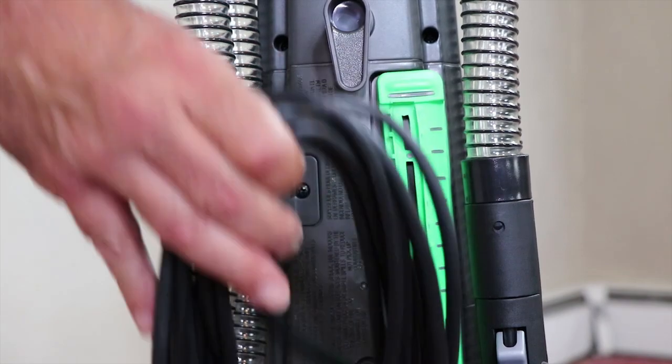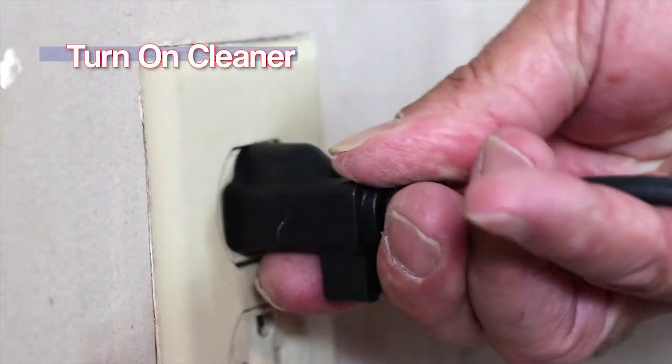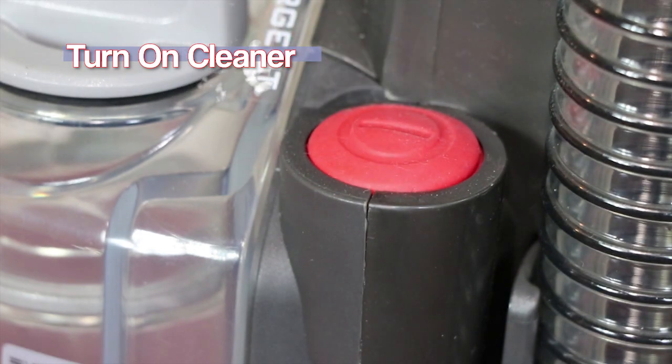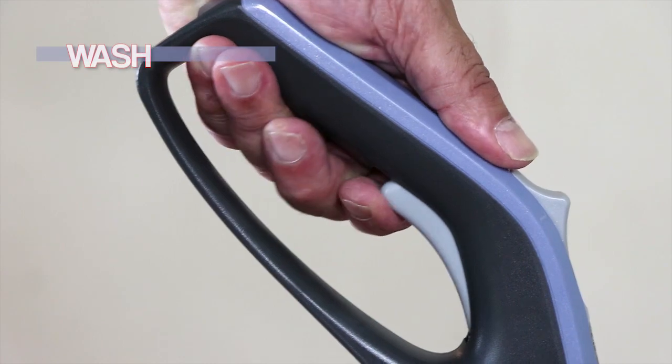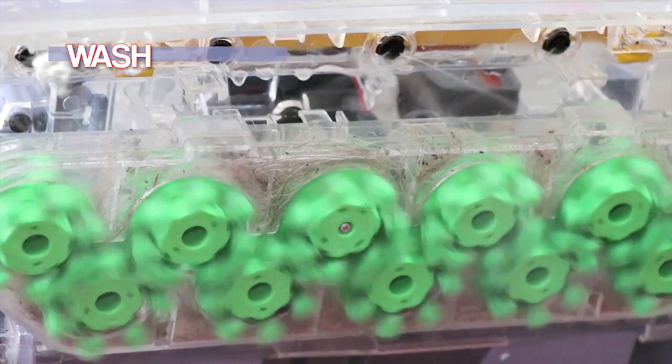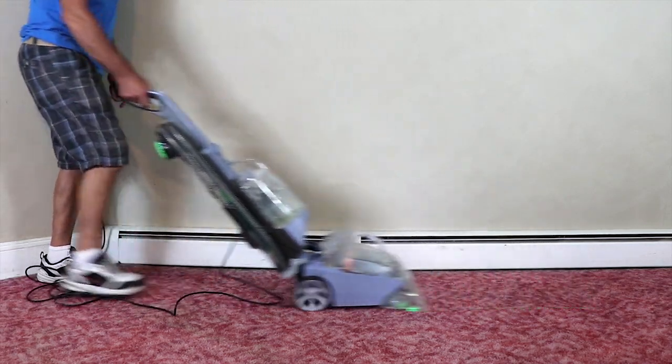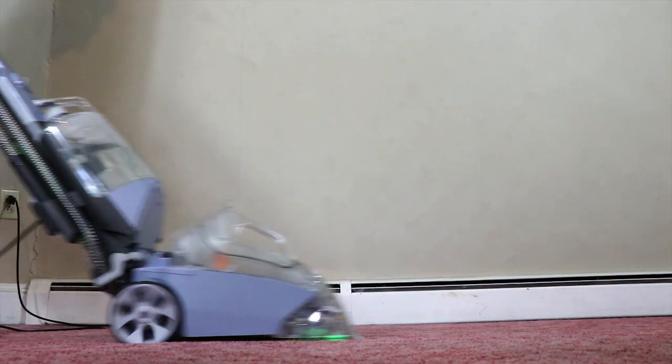Place the cleaner in position, plug it into an outlet, and press the red button to turn it on. Pulling the solution trigger releases solution onto the carpet. While holding the trigger down, carefully move the cleaner in a back-and-forth motion.